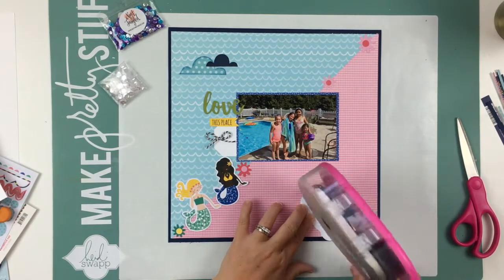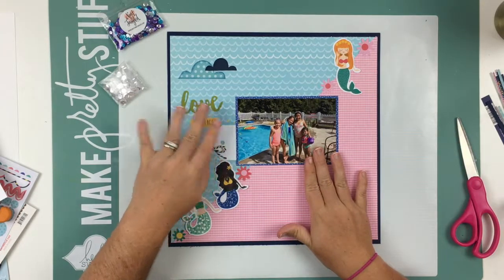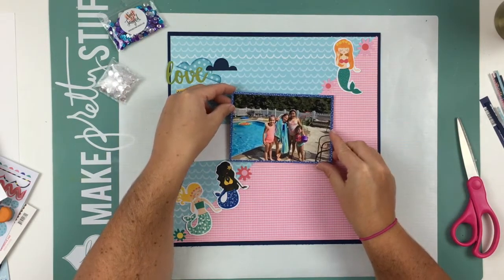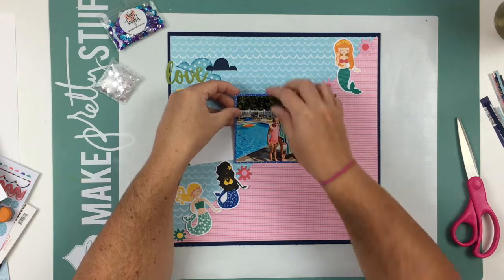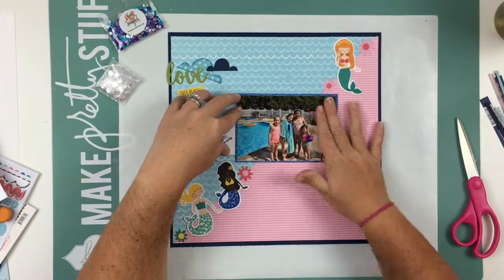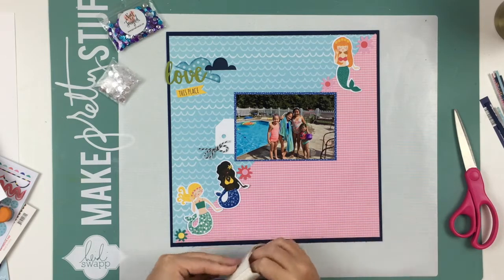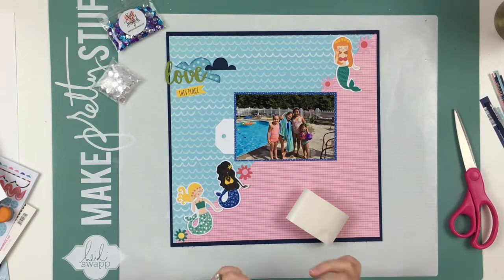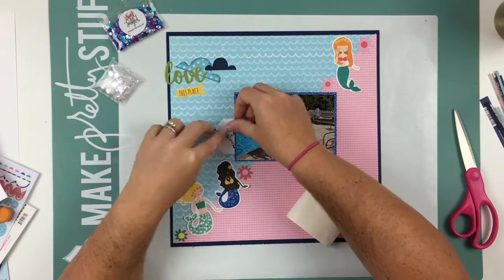I'm going to go ahead and glue these ephemera pieces, adhering them along the edge where the two papers meet. I like that I did that because the mermaids are perfect for it. I had just enough flowers left to space them out between the mermaids. Then I'm going to use a glue dot behind the twine little bow to adhere it down to the tag — to the little hole in the tag — which worked out perfectly. It looks adorable there.